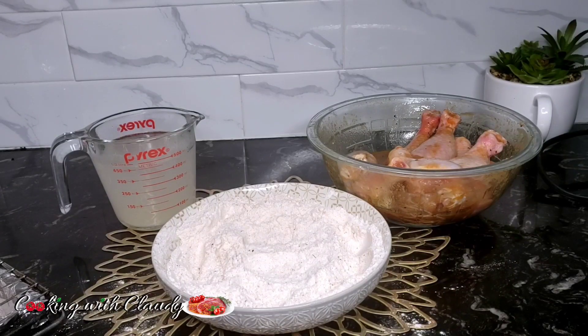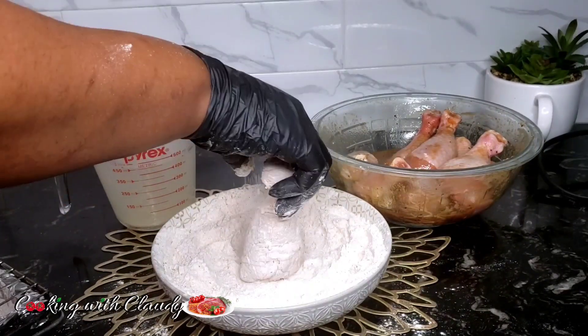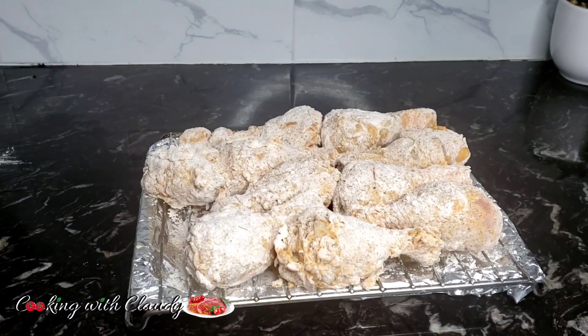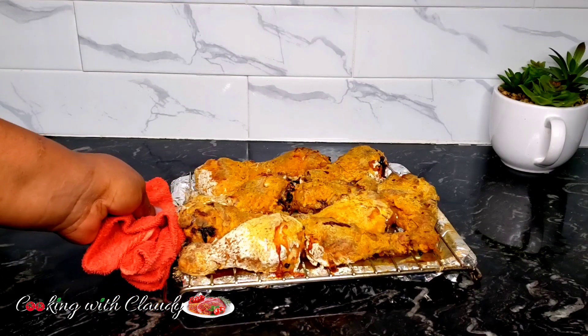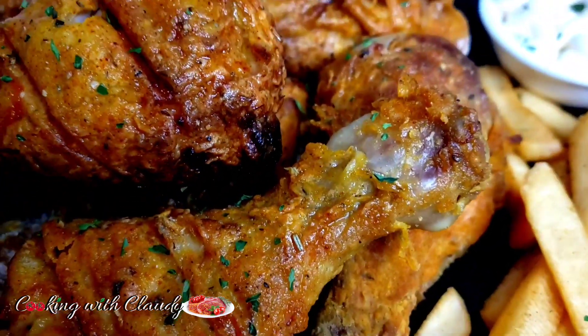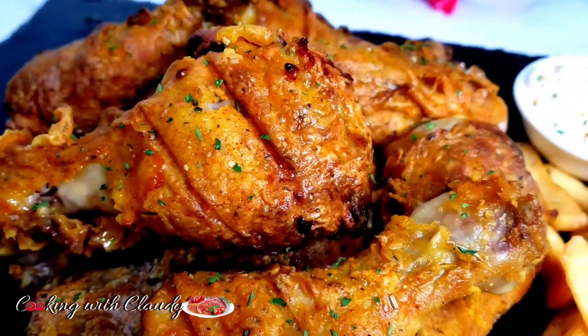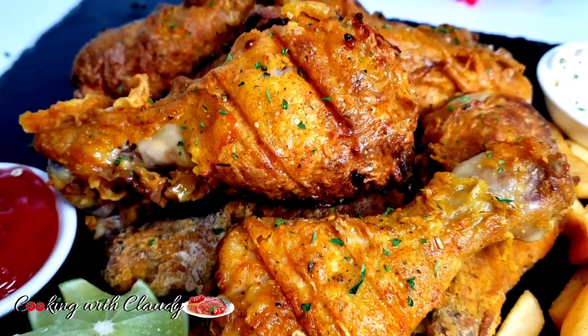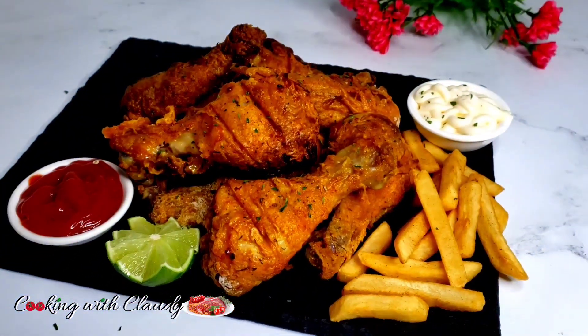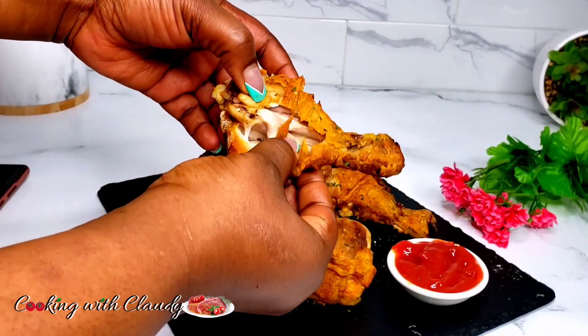When everything is looking good, spray the chicken with some cooking oil — this is a trick, my camera did not capture that part for some reason. Then go ahead and bake at 400 degrees Fahrenheit for 30 to 35 minutes. Do not miss the part of spraying the chicken with cooking oil, so that when it comes out of the oven it has that beautiful golden color. If not, the chicken will come out whitish like the flour is still on it.